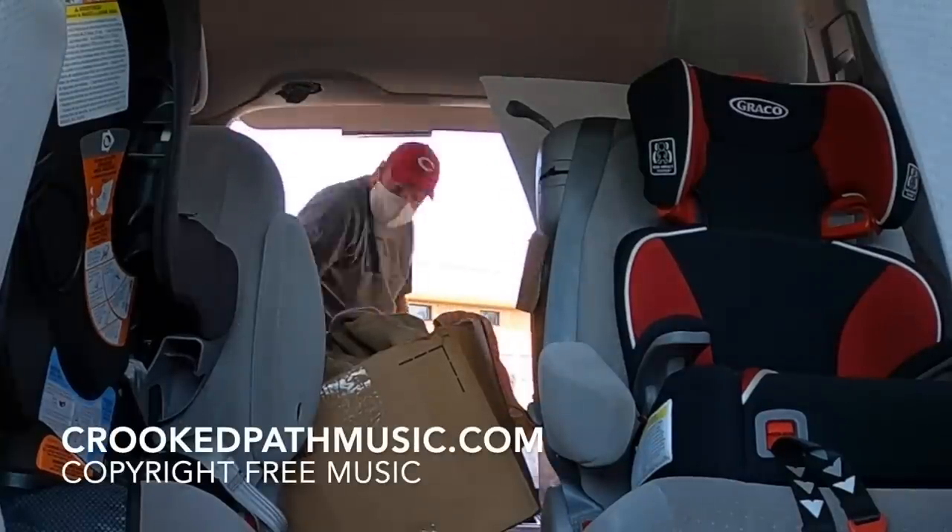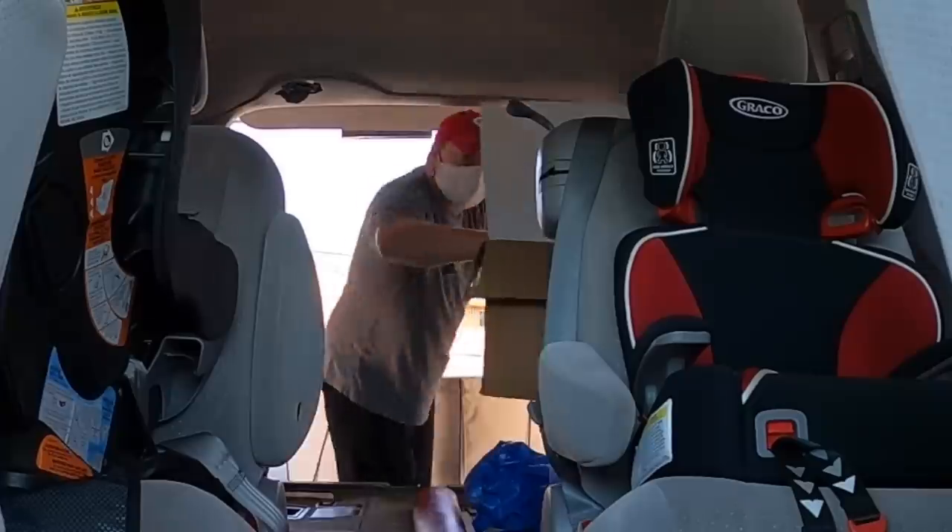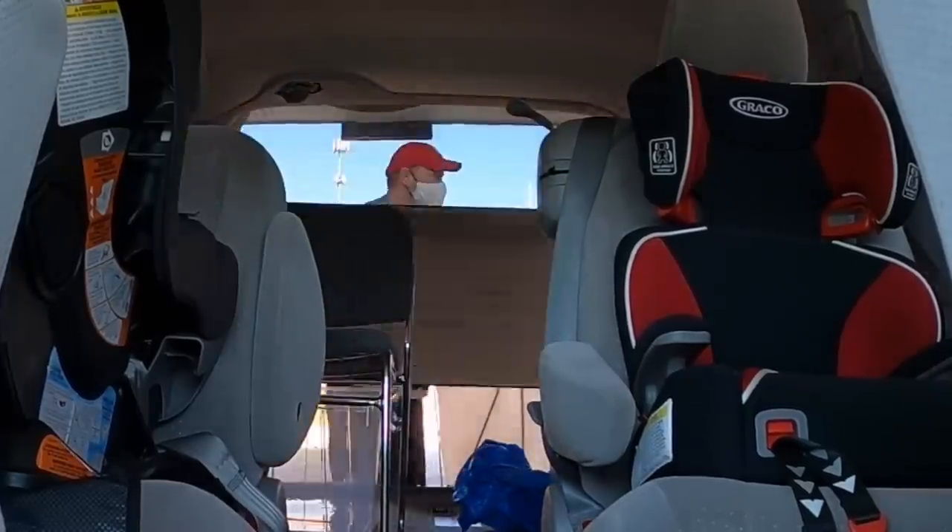I'm headed to Goodwill to drop off all these garage sale leftovers and then I'm going to find some boxes — I'm really low on them. I've got a spot where the cardboard dumpsters always seem to have good boxes. At Goodwill, they said they're not taking furniture — I had one chair but they couldn't take it, possibly due to COVID-19 precautions about fabric transfer. I also heard Cincinnati Goodwills aren't selling toys anymore. Let me know in the comments what's changed at Goodwills in your area.